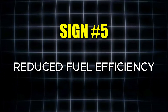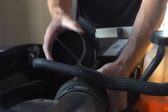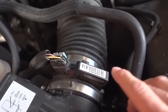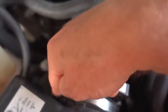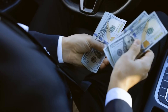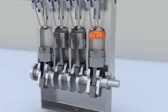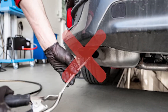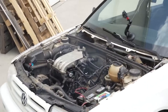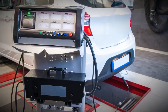The fifth red flag for a bad MAF sensor is reduced fuel efficiency. When the sensor sends incorrect data to the engine control module, it often causes the car to burn more fuel than necessary. Not only does this cost you extra money at the pump, but it also increases emissions. If your car is burning excess gasoline, it may fail an emissions inspection, as extra fuel consumption means higher carbon dioxide output.